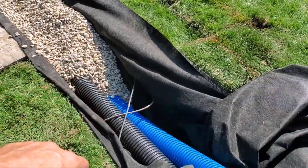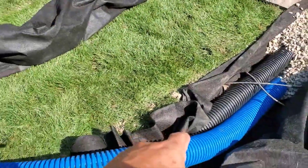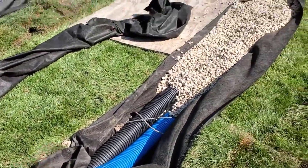So we got some utilities — looks like communication — and there's going to be one of those 4-inch flow gates that we like right there.